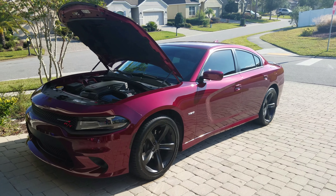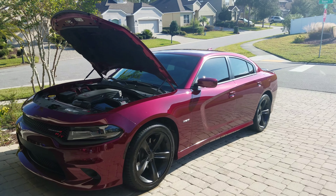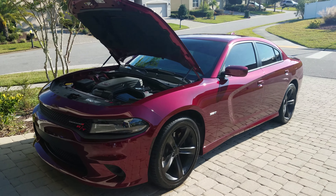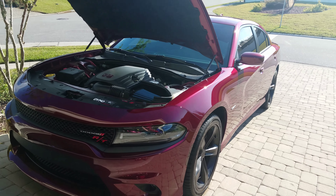Yo yo yo, what's up YouTube, it's Lil A man — another episode of FLA Hemi coming at you. Just want to do a quick little video of all the mods and little customizations I've done to the car.